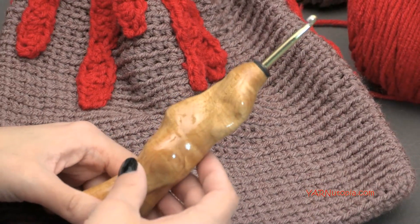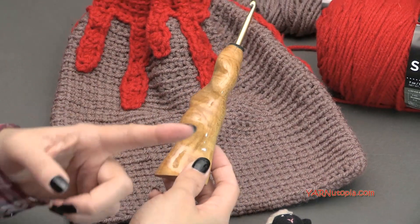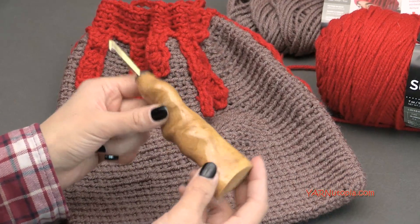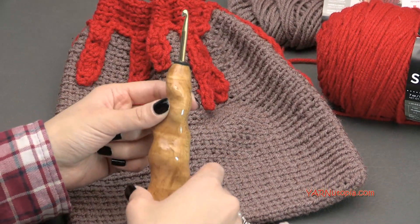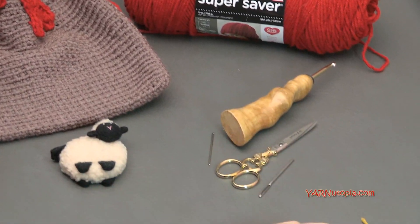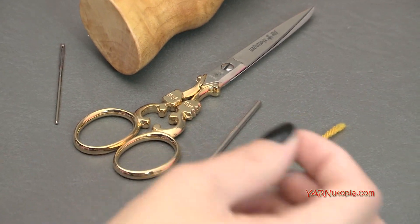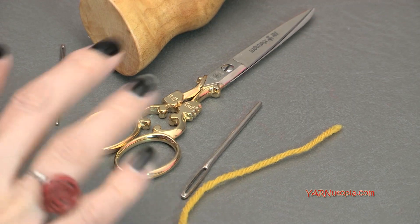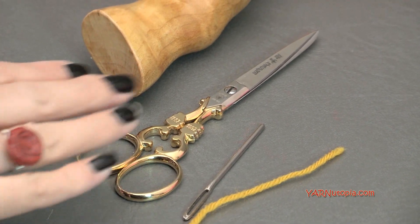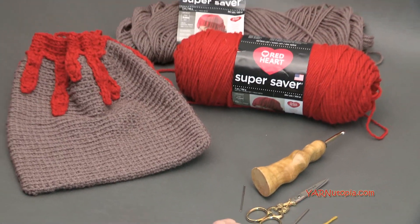The shop is called Would Be Fancy on Etsy, and I'll put that link in the description and in the materials section on yarnutopia.com. You're also going to need scissors, a yarn needle, and a stitch marker — I'm just using a different color piece of yarn to mark my stitches. Those are all the supplies you're going to need for this project.